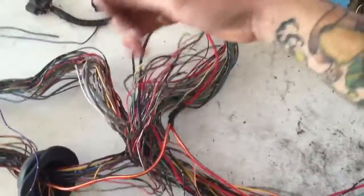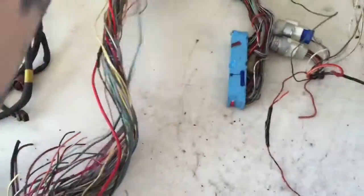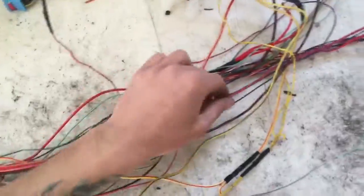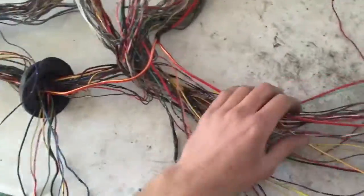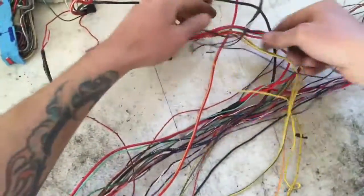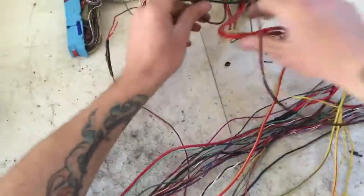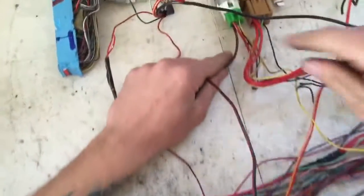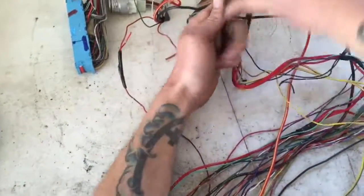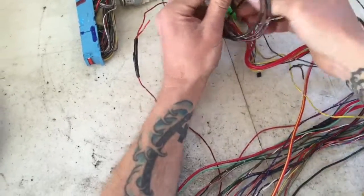Here are two more wires going into our identification pile. And here's our fuel pump wire — this is a pretty thick gauge black and red wire that goes to the fuel pump relay. We're just going to coil that up.